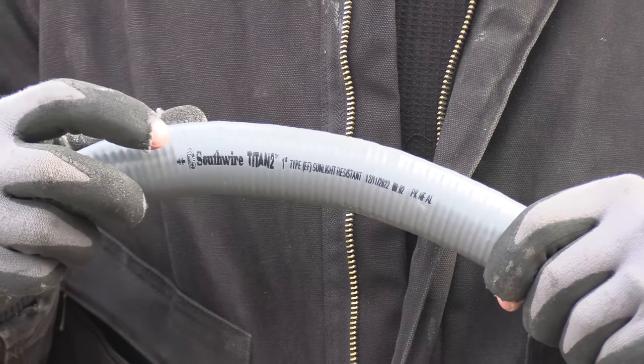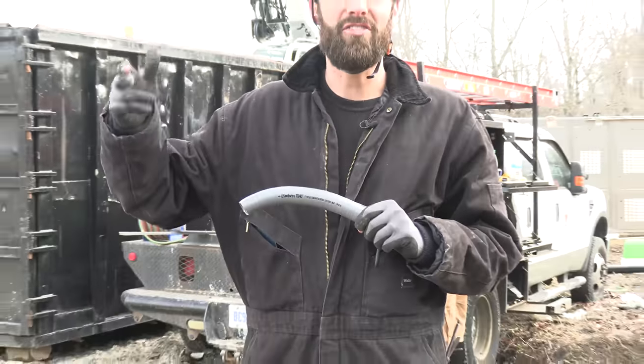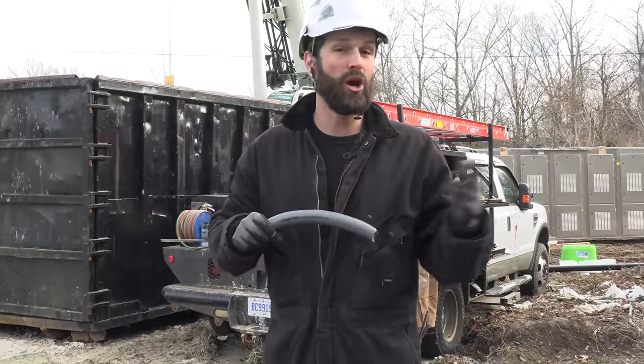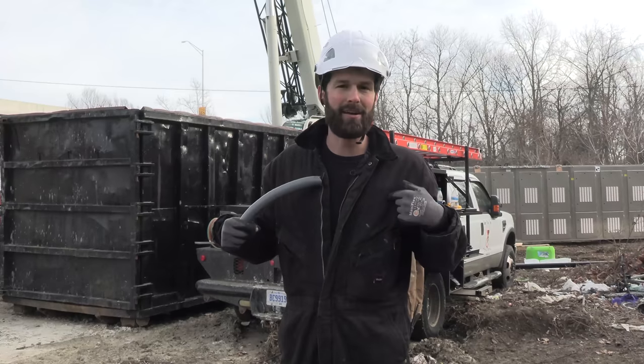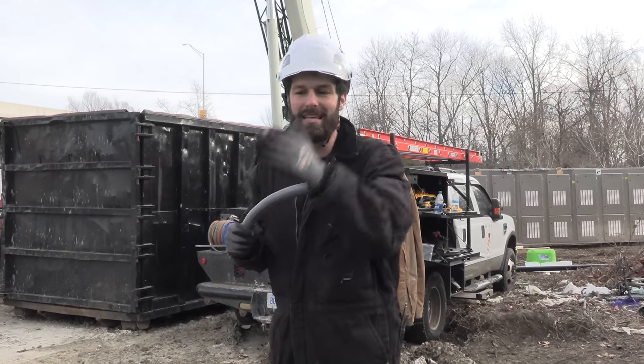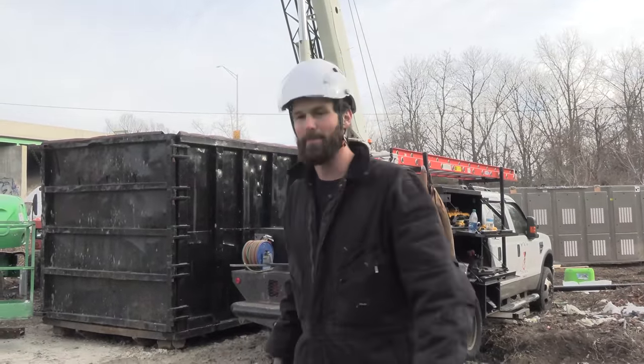Material of choice today is the Southwire Titan II, one-inch LFMC — liquid-type flexible metal conduit, as the code calls it. Southwire, in my experience, is phenomenal. They're dominant with their SIMPULL and other solutions, dominant in almost every category in which they appear. Thank you Southwire for being an excellent partner and facilitating our job on this billboard today. Back to work.